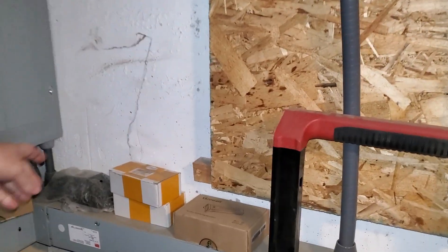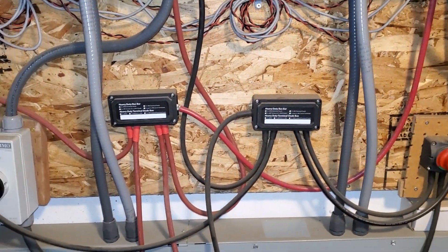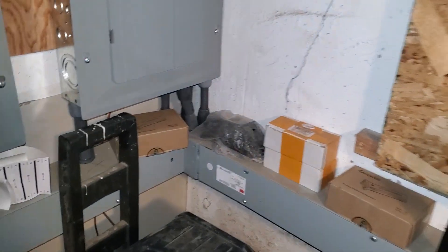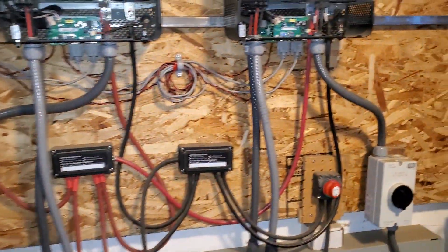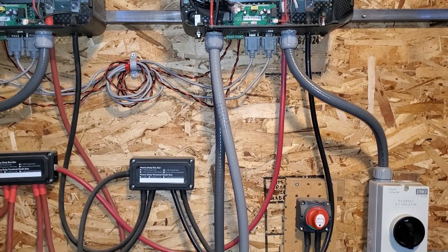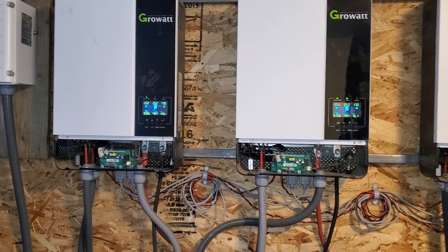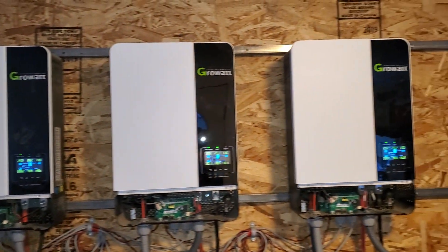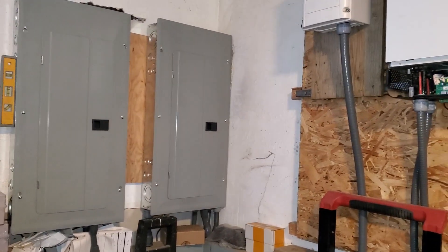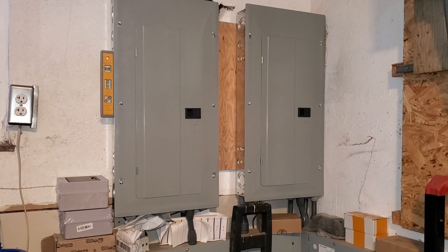These boxes here contain components that I already have, but I have extra — that way if something breaks or burns out, I have it on hand. When I bought some of this stuff, I did buy extra on purpose. Most of your parts you have to order off the internet. There are no local suppliers in my area, and you will find that true in most spots where you are doing solar. There are some places that do have solar readily available, but where I live is not one of them.